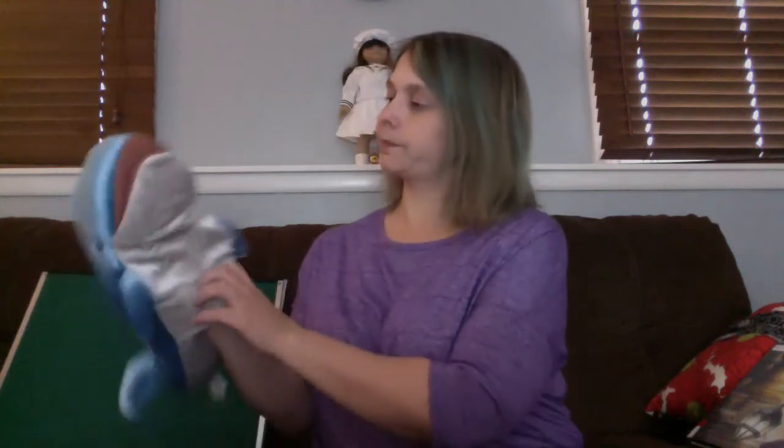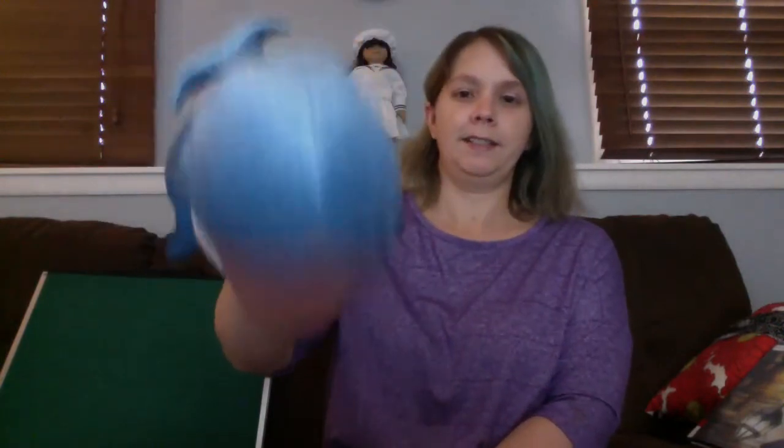And so we're going to sing a song about colors now. I have my friend Bluey the whale. Hi everybody! So we're going to sing about colors. It's 'If You're Wearing,' but even if you're not wearing the color, you can still do the action.